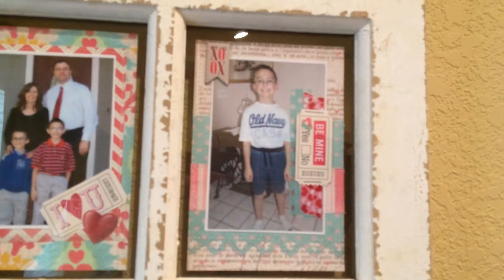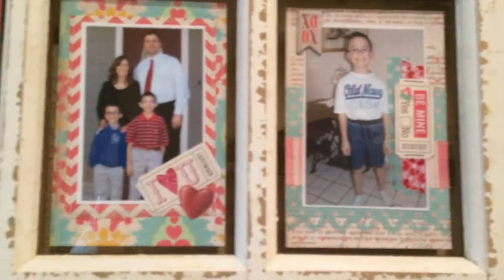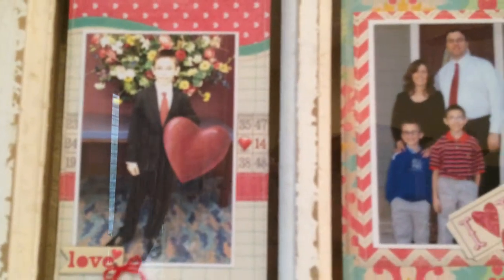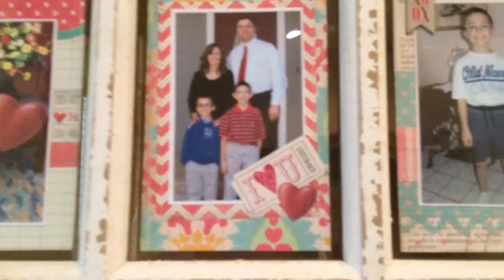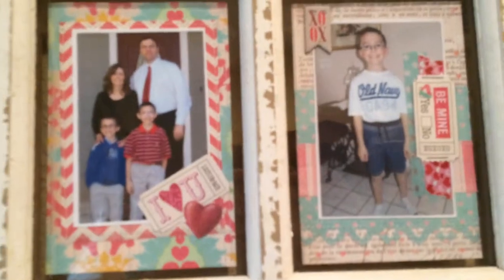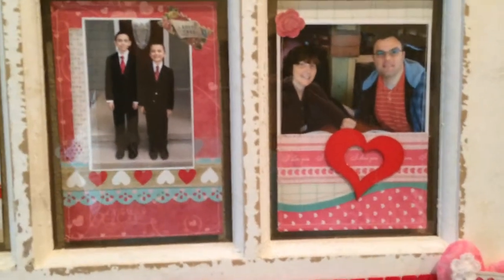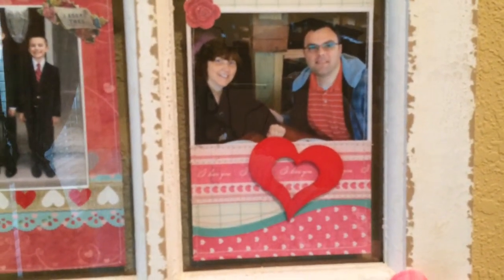I used punches and chipboard, and a couple of little puffy hearts — I can't remember if I got them from the dollar store or somewhere else, I think it might have been Michael's. And then there were just some die cuts that came from a die cut pack.